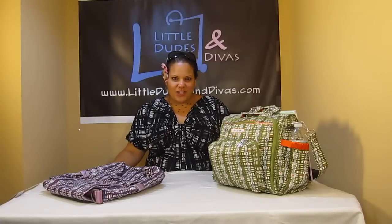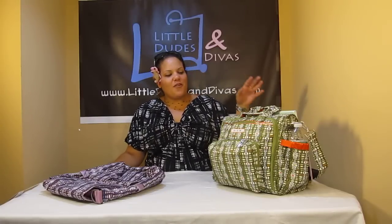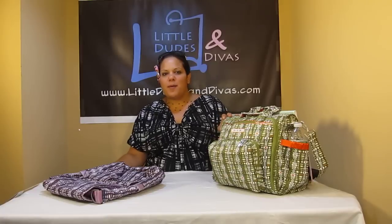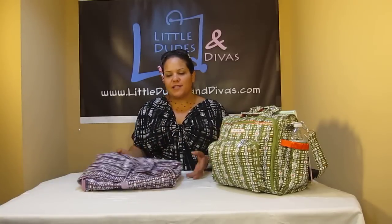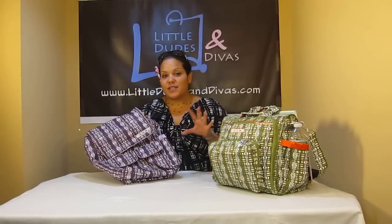Hi everyone, I'm Maya and you're watching LDD TV. Here I have the Jujubee BFF diaper bag and I'm going to do a versus video and put the stuff into the BFF so you guys can see the difference in the capacity.